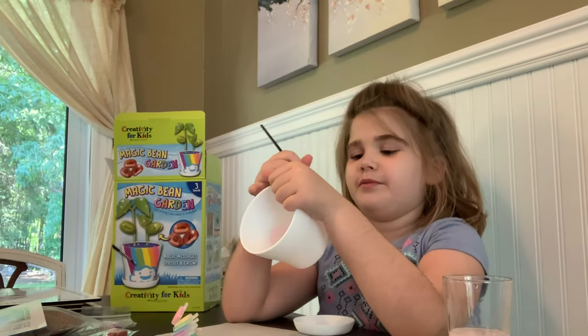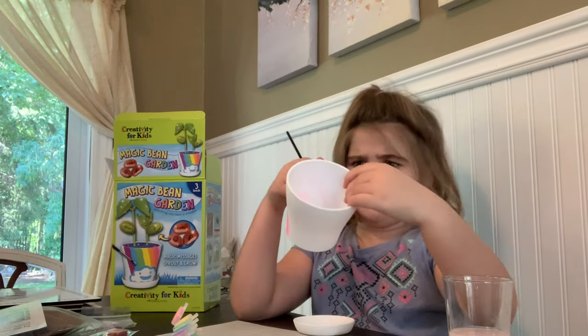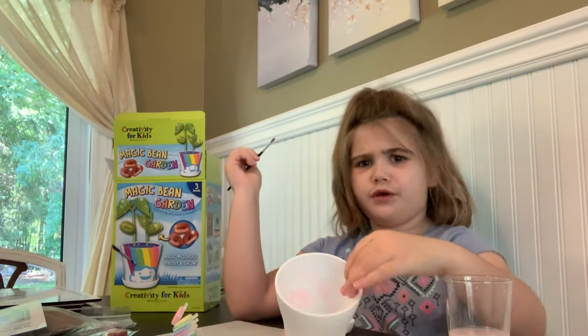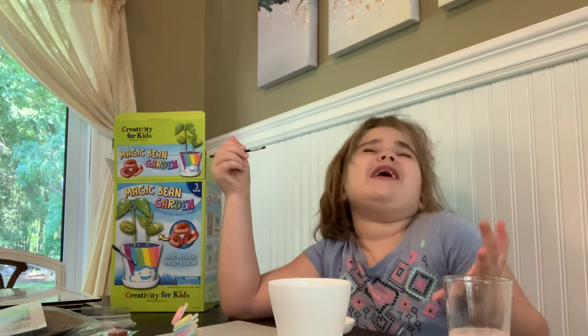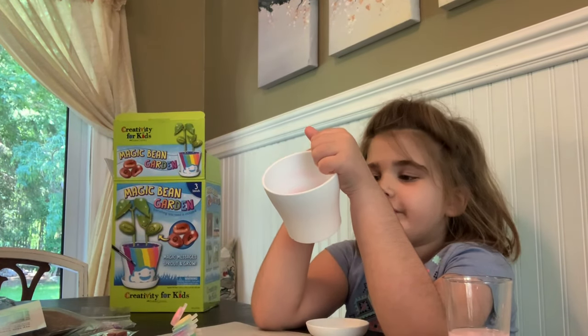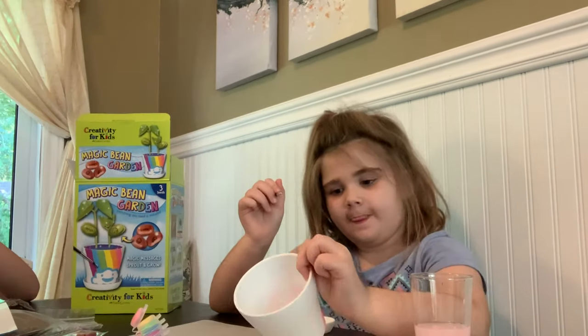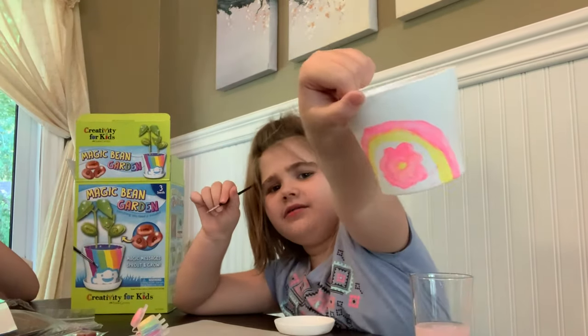I've got that rainbow done. I don't think we have enough room to do the blue and the yellow and the green and the purple. I got that paper done — as you can see, my hand is shaking a lot. Okay, so I've got the yellow done.